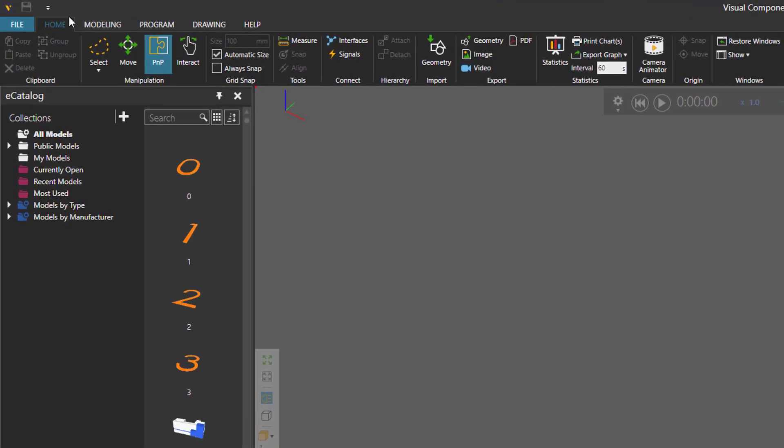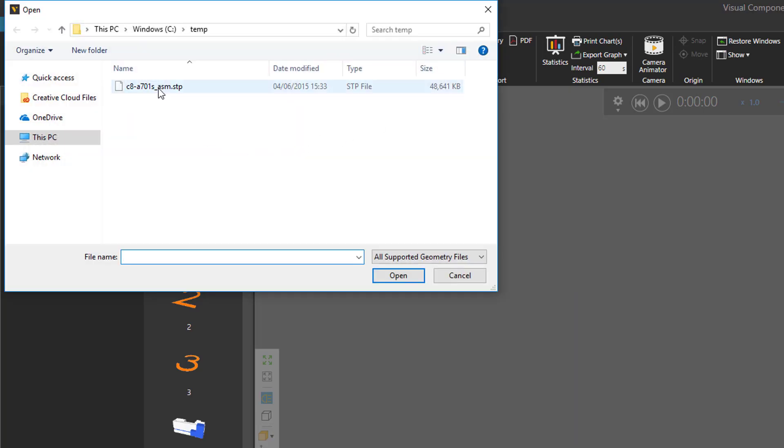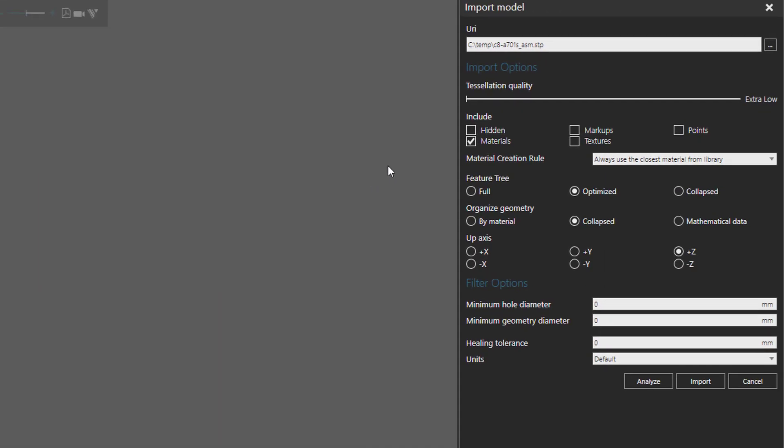You can go to the Home tab or the Modeling tab, then on the ribbon go to the Import group and click the Geometry command. You now want to open the step file. In the Import Model task pane, you want to use a tessellation quality of extra low because we're trying to get the triangle count of the robot as close to 100,000 as possible, because that is an OK limit for representing the look and feel of the robot in the 3D world.